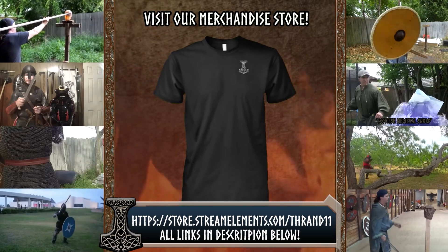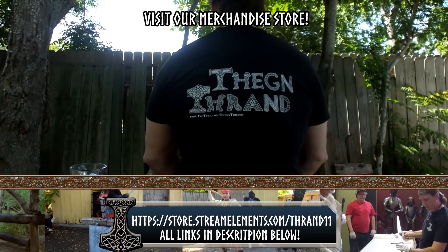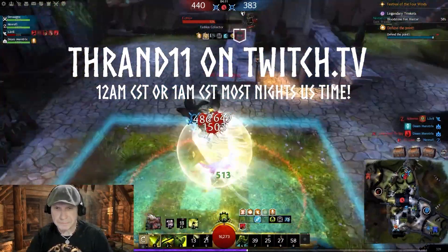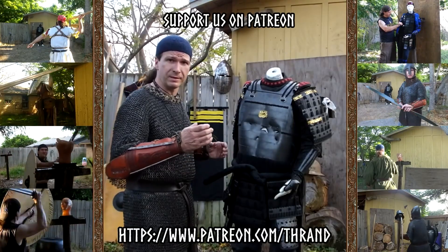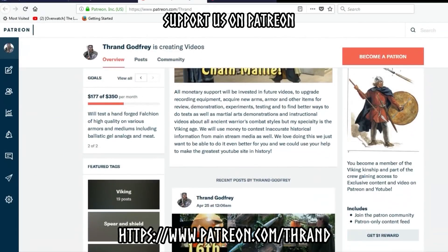If you want to help support the channel, go to StreamElements.com and support a ThaneThran YouTube shirt — plus there are many more items. You can come visit me on Twitch at Thrand11. I do extreme gaming every night after 12am CST. You can become a patron on Patreon and help support the channel and see content that can only be seen there.